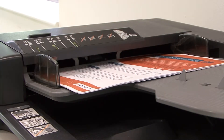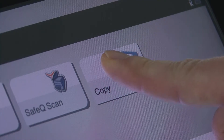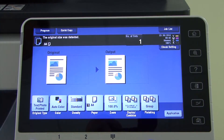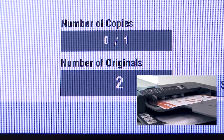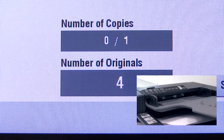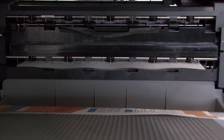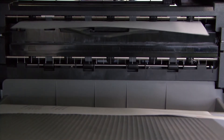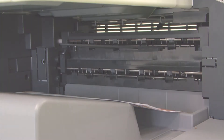The YSoft SafeQ print solution monitors and accounts for every operation — printing and copying — performed on the printer by Thomas and every other user. Thomas' company has complete control of all printer operations and can optimize the use of the company printers. See for yourself how YSoft SafeQ and Terminal Embedded can make using your multifunction printers easy and simple.